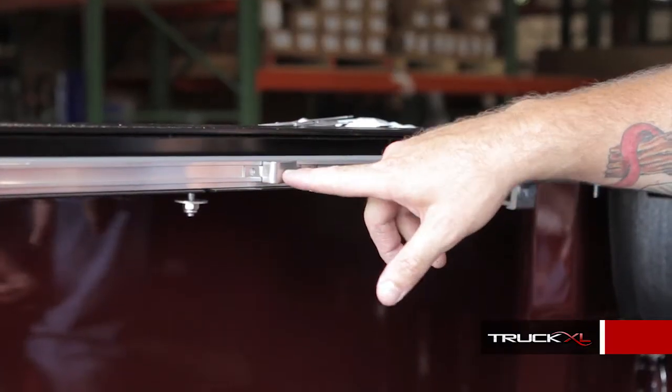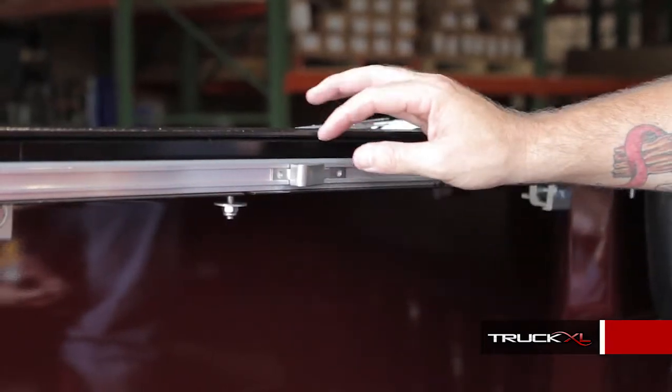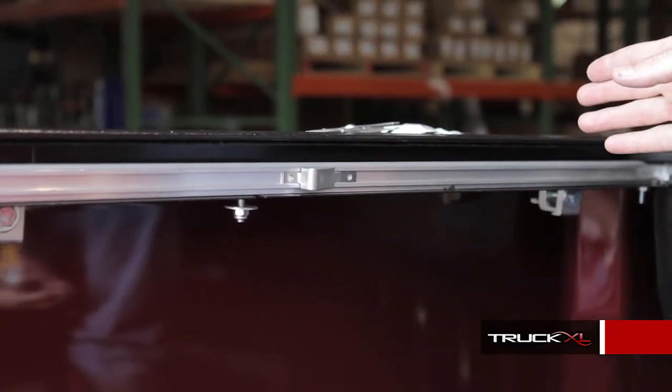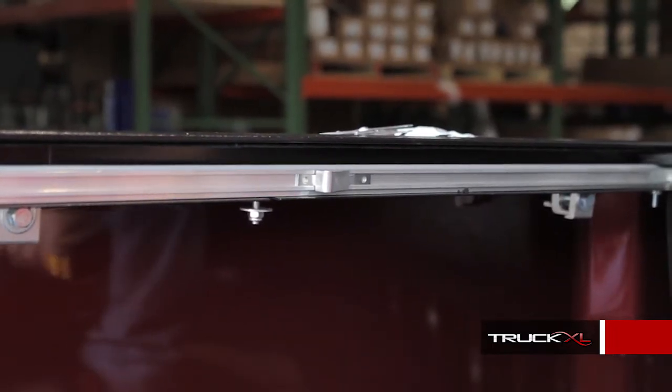After the cover's installed, you're given an extra cleat that you can actually slide up and down the track wherever you'd like. That way, when you go to close it, you can partially open it if you want, rather than open it all the way.